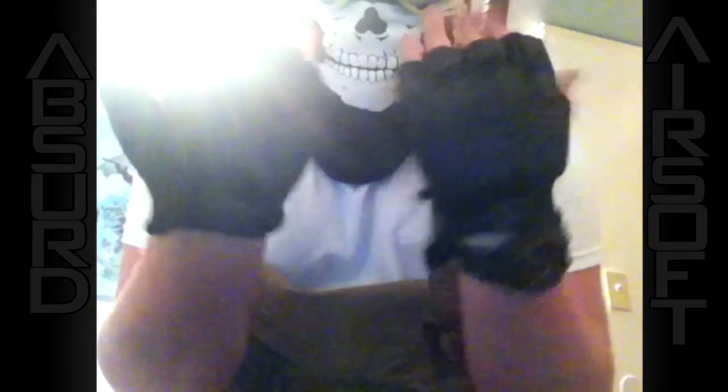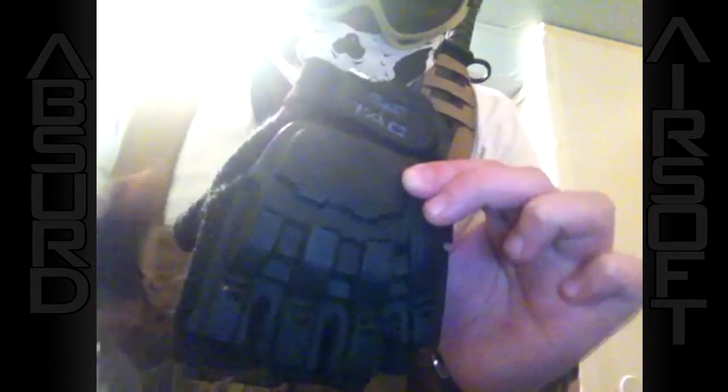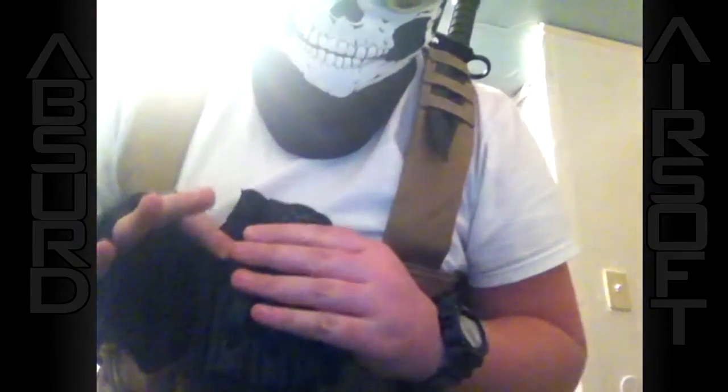Next, we have our gloves here. These are manufactured by VTAC. They're half-fingered armor gloves. They're really affordable and they work nicely on the field.